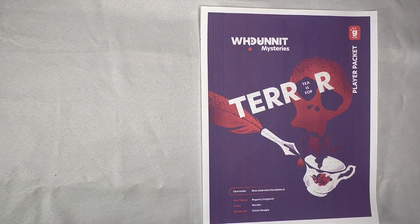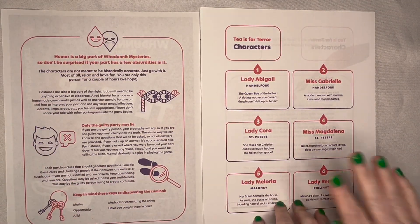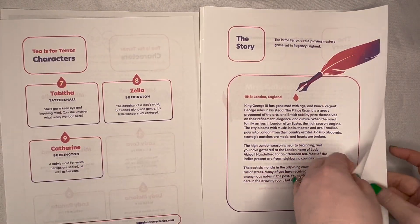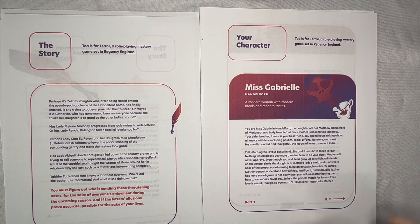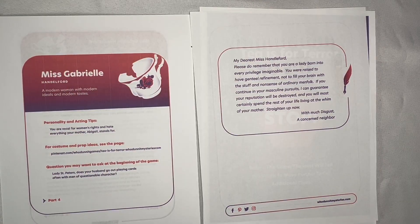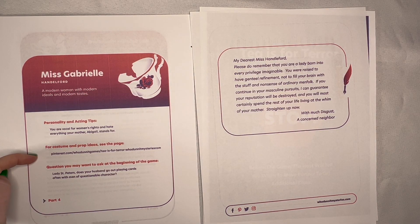The character packet contains many of the same documents, such as the rules, the cast of characters, and the storyline. There's also a unique backstory for the individual character with reasons why they may be the criminal and clues to why other people may be the criminal. At the end of the backstory, it gives personality and acting tips, a link to the Pinterest page so they can get ideas for costuming also, and then there is a question to ask